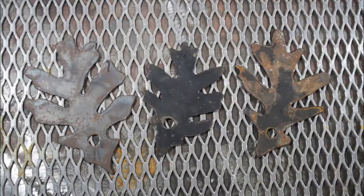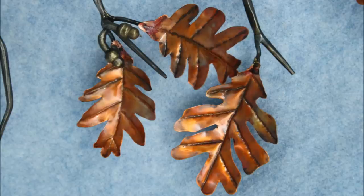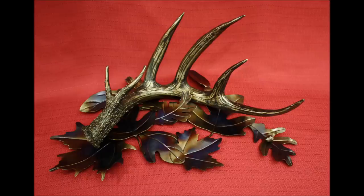Here are my oak leaf patterns. Notice that they curve and they're different sizes. That way you can flip them over back and forth and it gives them a little more life. There are some copper oak leaves, and then my favorite is a forged antler shed laying on a bed of leaves — that's one of my favorite things to do with the leaf patterns.